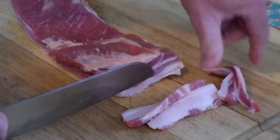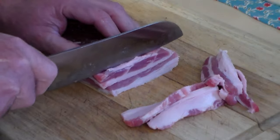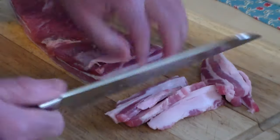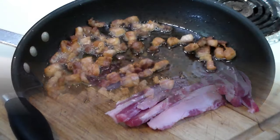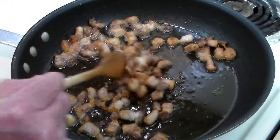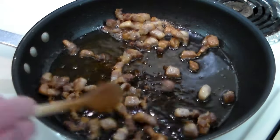I've got some pork belly here that we're going to make the lardons with, and that's going to be a garnish for the stew. Half an hour before the stew is ready, we're frying up these lardons. This is going to be a delicious garnish.